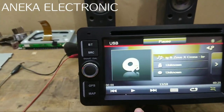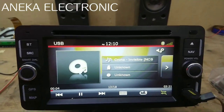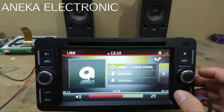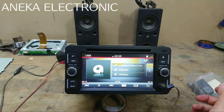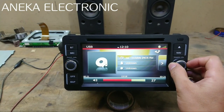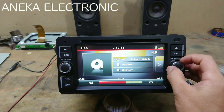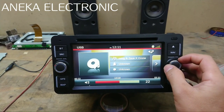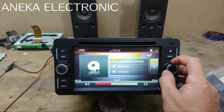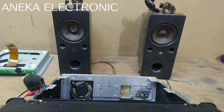Sekarang kita tes dulu suaranya, kebetulan ini sudah kita siapkan. Kita play dulu. Suaranya sudah normal, yang sebelumnya suaranya pecah. Oke itu dia, suaranya sudah normal. Mungkin kedengarannya kurang jelas karena disini pakai speker TV, hanya untuk tes saja.